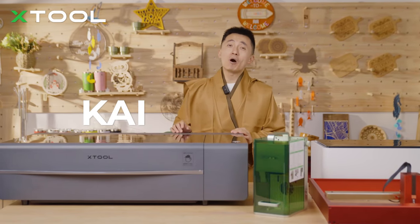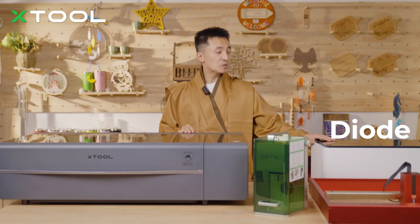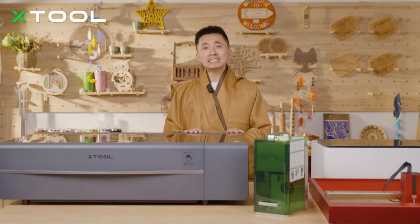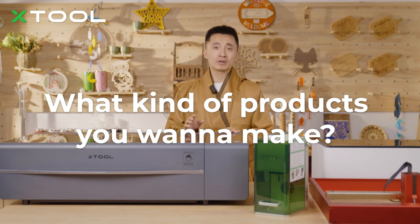Hi everyone, this is Kai. About which laser is right for you — to make some gifts or earn money. Diode, CO2, Galvo, Infrared, or Fiber. You only need to take two questions into account: What's your budget? And what kind of projects or products do you wanna make?